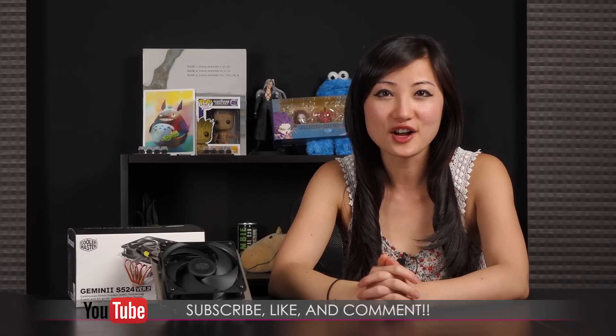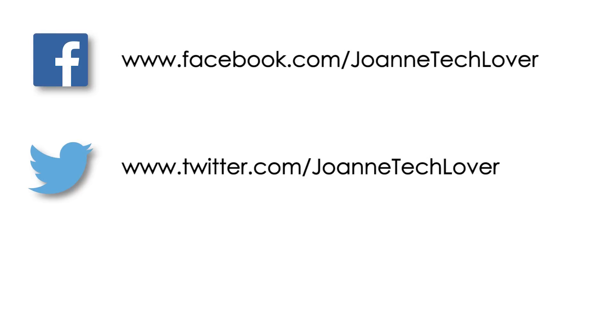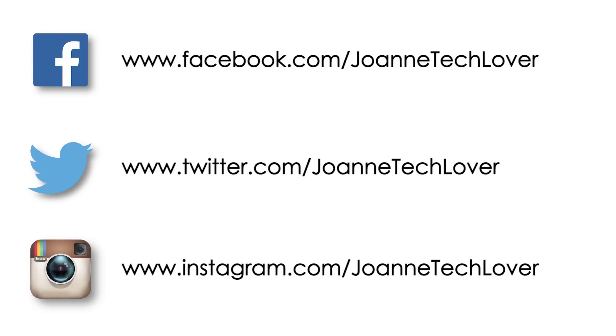And that wraps it up for this video on the Cooler Master Gemini S524 version 2 CPU cooler. I'm Joanne and if you like what you saw and you want to see more like it, be sure to hit the like, comment, and subscribe buttons, as well as follow me on social media — Joanne Tech Lover on Facebook, Twitter, and Instagram.